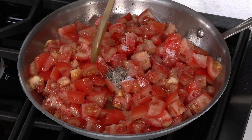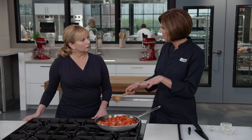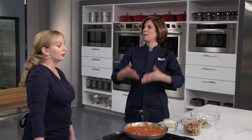Now we'll increase the heat to medium-high. We want to cook this for eight to ten minutes until the tomatoes release enough juices so that they're mostly submerged. We're going to concentrate those juices and evaporate some of them too, so the gratin isn't too watery. That's a heavenly smell — you can really take a nice deep inhale in here.